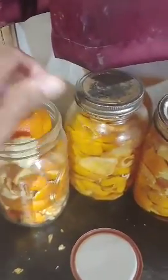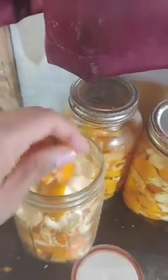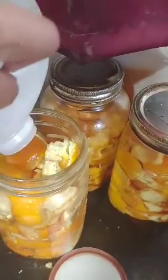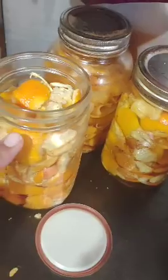We just have some jars here that we've just made, and we have some more orange peels that we'll just fill up the jar with. It's really easy and simple — it doesn't take a long time or a lot of supplies. We'll just stuff this jar full of the peels, pour some vinegar in to cover the orange peels, and just close it up and have it sit.